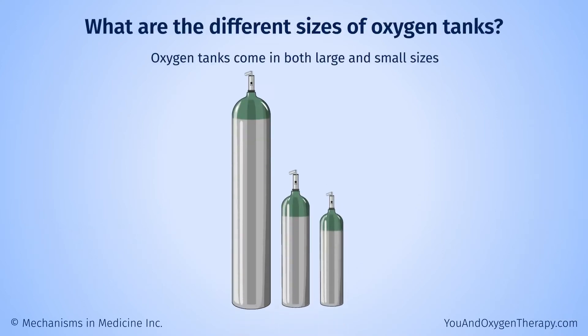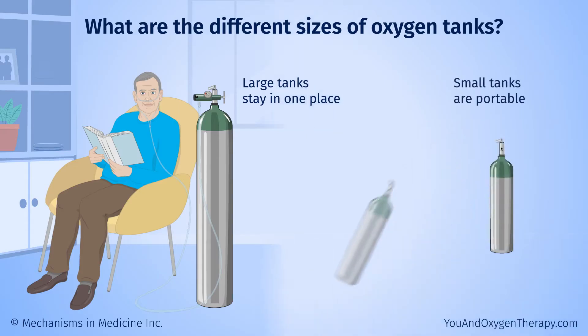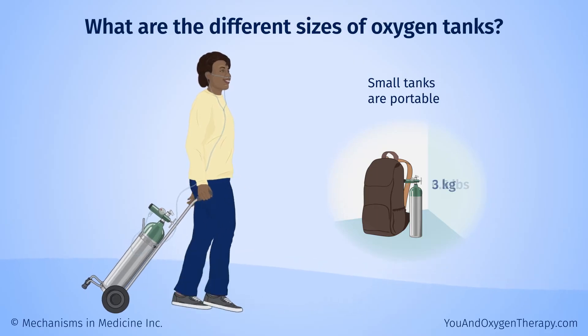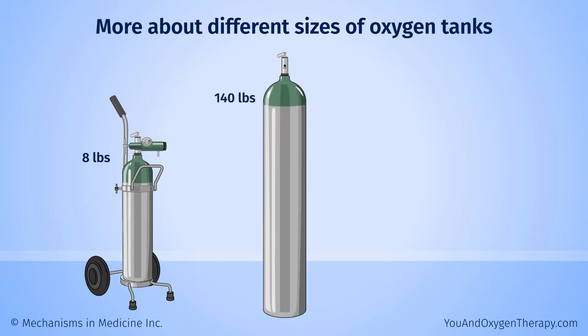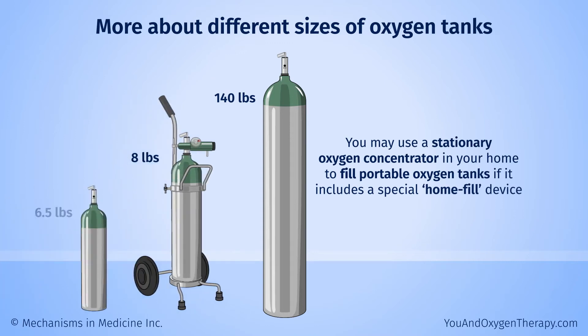Oxygen tanks come in both large and small sizes. The large ones usually stay in one place, such as your home. The smaller ones are portable — you can roll them around with you or even carry them in a backpack. Small portable tanks can weigh as little as three kilograms, or about six and a half pounds. Larger tanks with compressed oxygen can weigh as little as eight pounds, pulled on a wheeled cart, to as much as 140 pounds for a tank that stays in your home. You may use a stationary oxygen concentrator in your home to fill portable oxygen tanks if it includes a special home fill device.